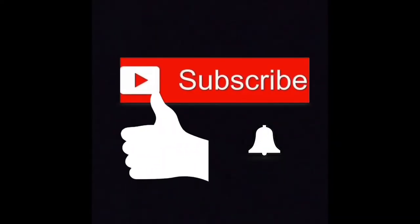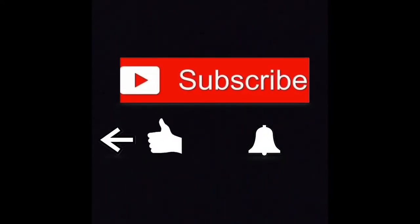Before we get started, make sure you like this video, subscribe to our channel, and click on the bell for notifications for every new video that we post.